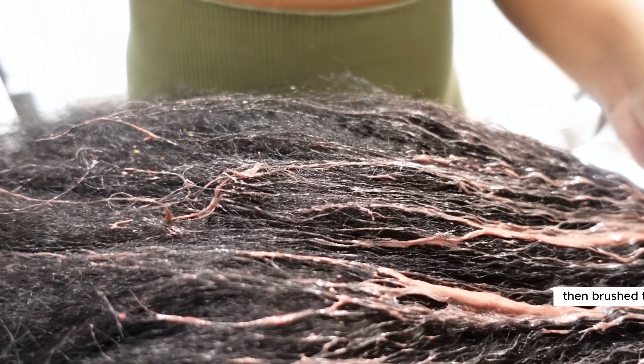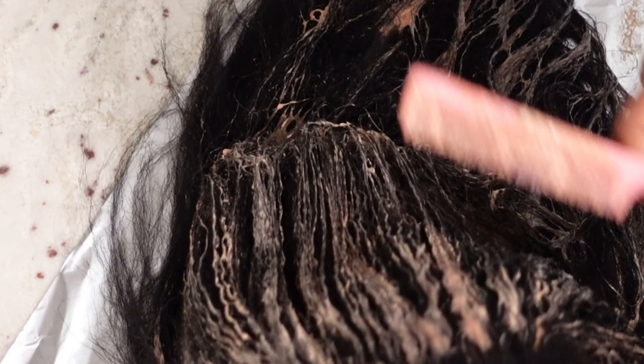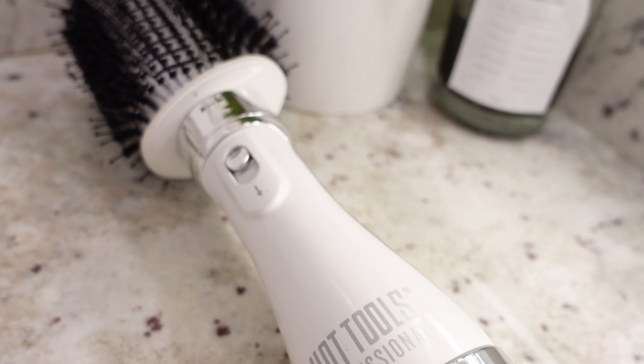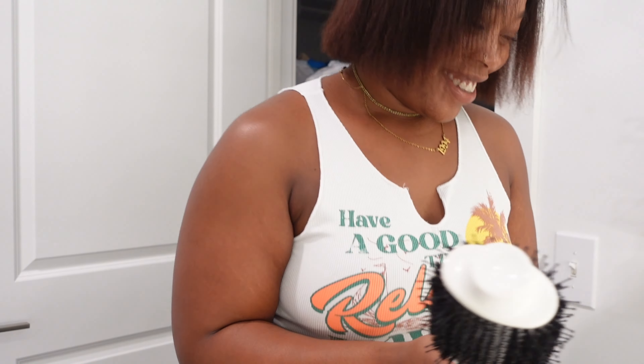And of course I'm doing the hair in the kitchen — are you a Black girl if you don't do your hair in the kitchen? Don't judge my mama because we always did hair in the kitchen. Get you a wig head and get you a stand, because trying to do that flat without a wig stand was a mistake — I knew better and I still didn't do better, so that's on me.